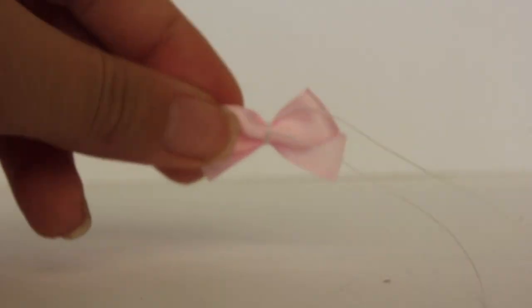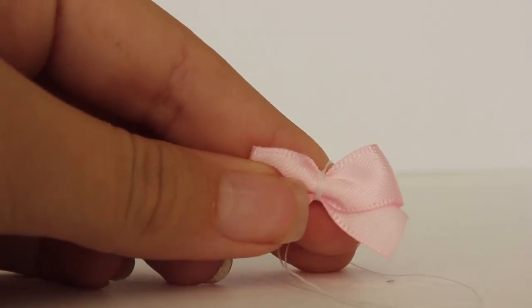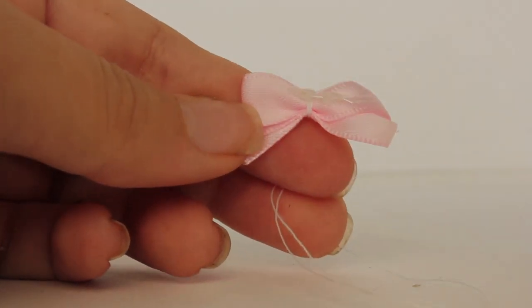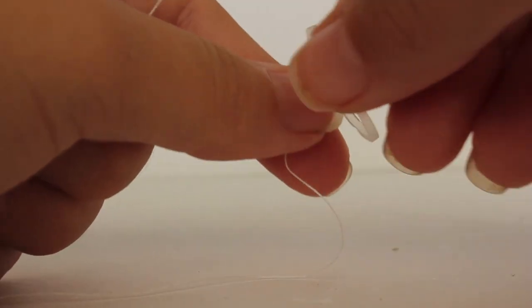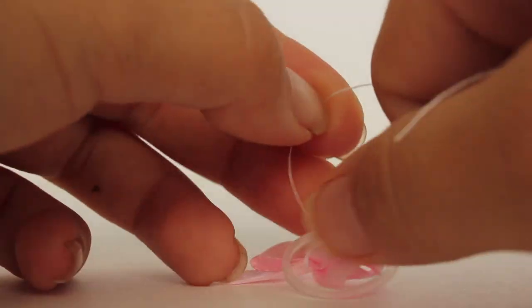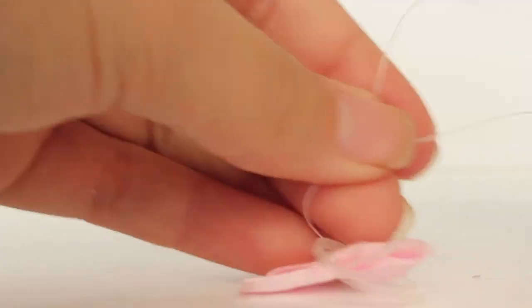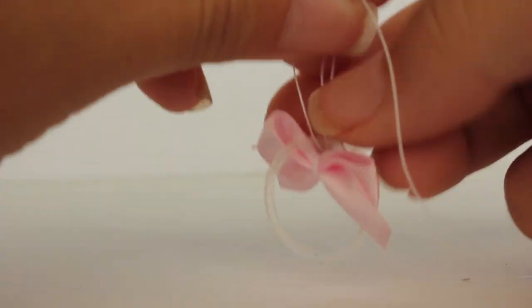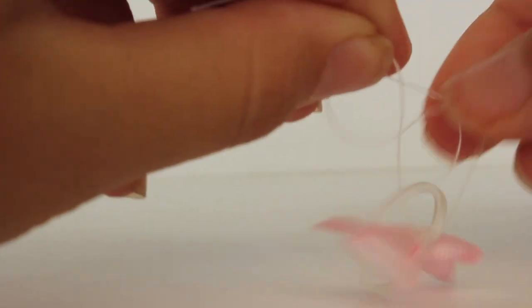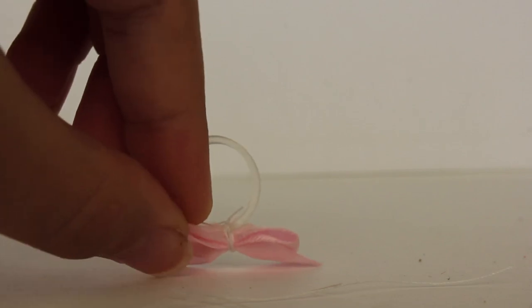After that you're going to move the thread out of the way and just glue it on — put some hot glue on there just to keep the bow together and keep it secured. Then you're going to put a rubber band on one of the thread pieces and you're going to tie it a couple of times to keep the rubber band intact. Once you have done that you're going to cut the thread off and just try to trim it as short as you can, and voila.